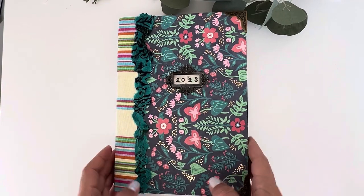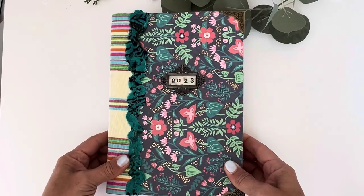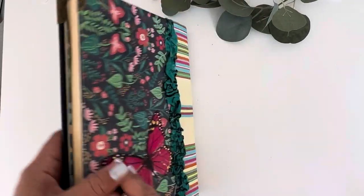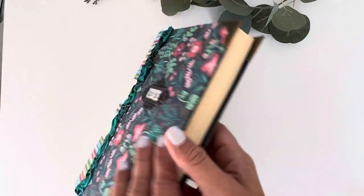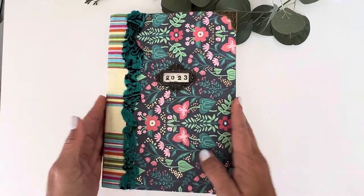Hello family and friends, it's Kanoye and I just got done creating my planner setup for 2023 using an altered book, so I thought I would take you along with me in the process of making it.